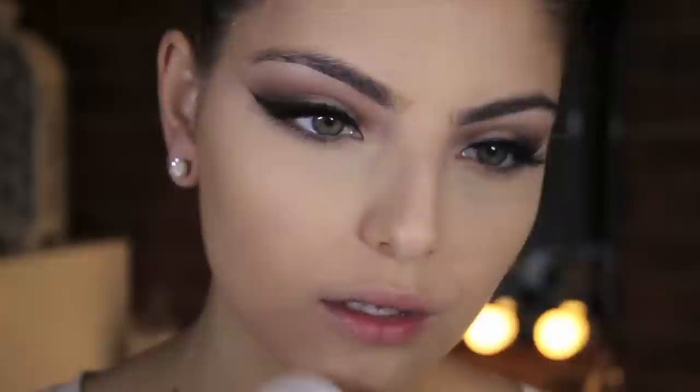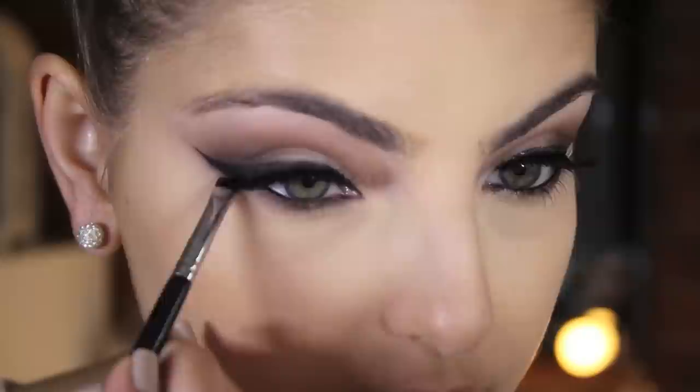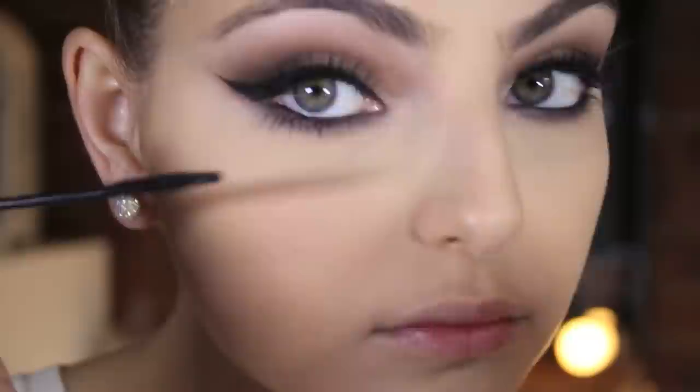Apply MAC Eyeliner in Feline to your waterline and use a Sigma E20 short shader brush to blend that down to your lower lash line. Use a pencil brush to apply MAC's Creme de Violet and Fig 1 to your lower lash line and blend well. Don't forget to apply some mascara to your bottom lashes.